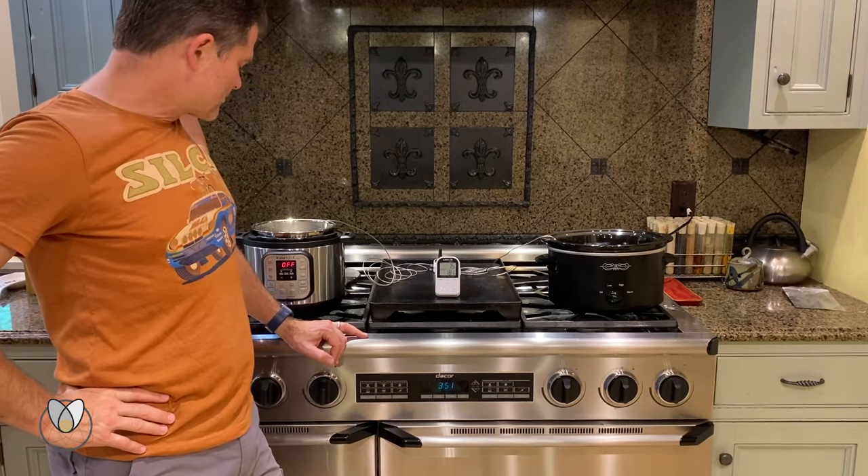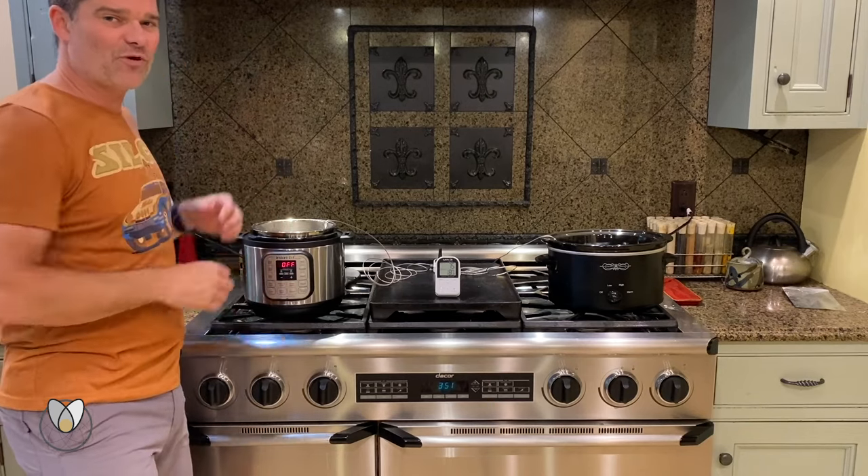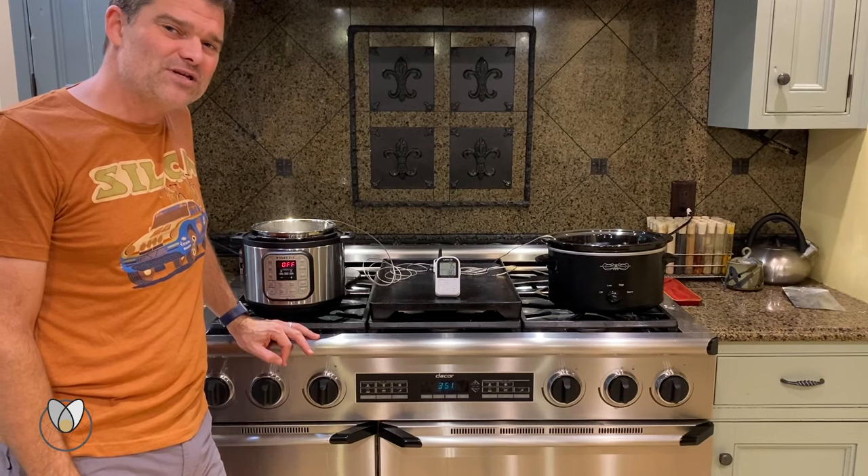We've got another one in the garage for $59.95. It's hard to argue with — you can buy one, put it in the garage if you're hot waxing, and hopefully that's all you need to know. Thanks for watching.